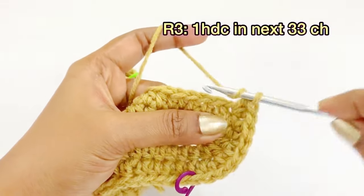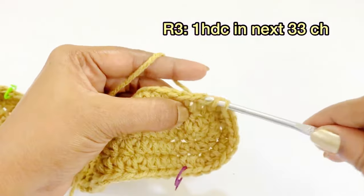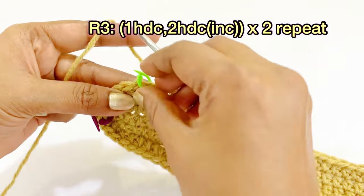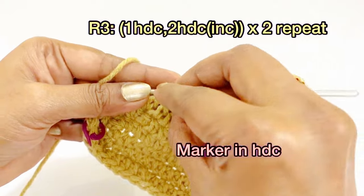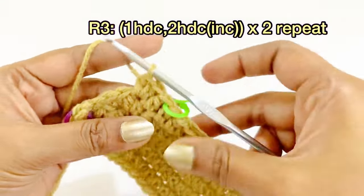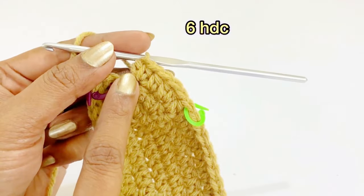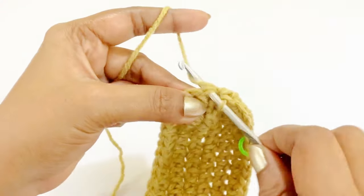Again, work one half double crochet in the next 33 stitches. Now we have reached the marker; remove it and work one half double crochet, place marker, then increase into the next chain, and work one half double crochet increase. After increasing, you will have six half double crochet. Remove the next marker and work a slip stitch. At the end of round three, you will have 84 half double crochet.